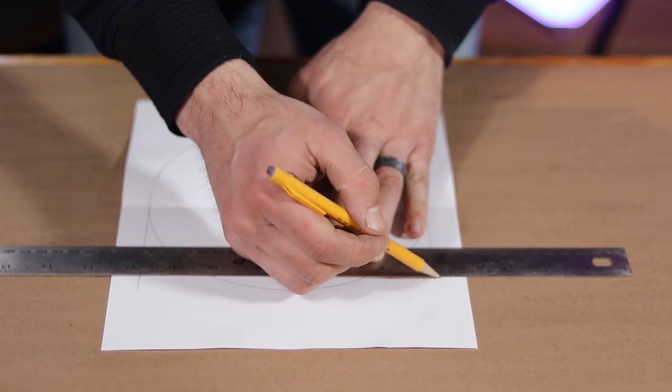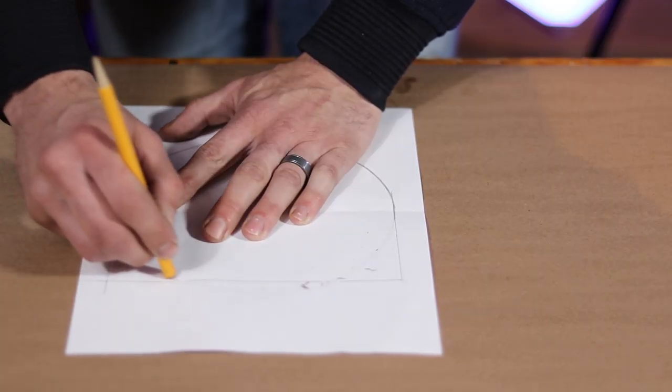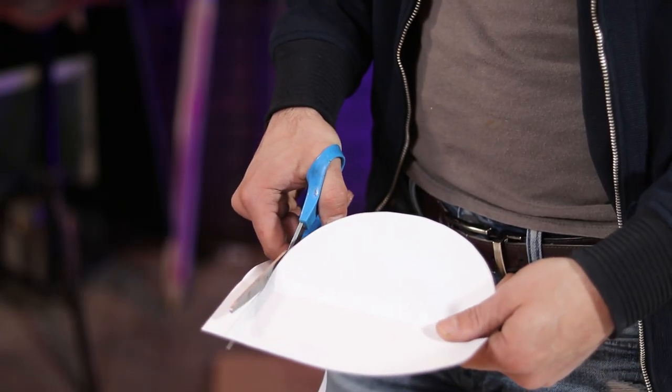Then I connect those lines together at the top. This will leave us with the shape for our side gusset to the back. Now I just cut them out to be able to use them as templates for my leather.